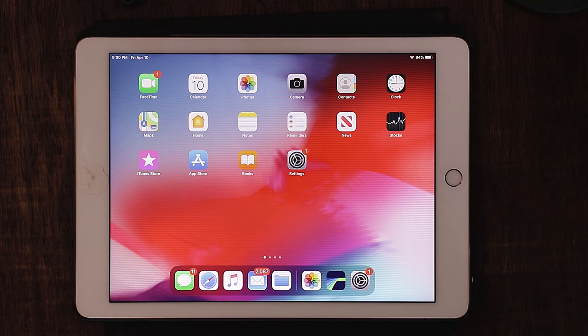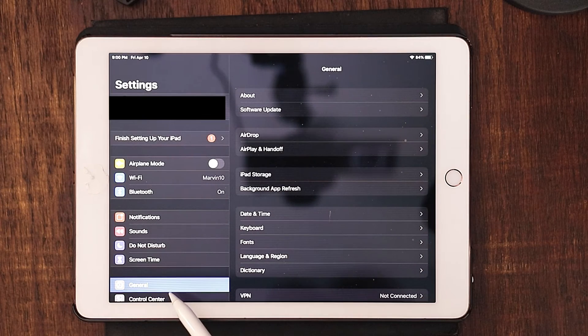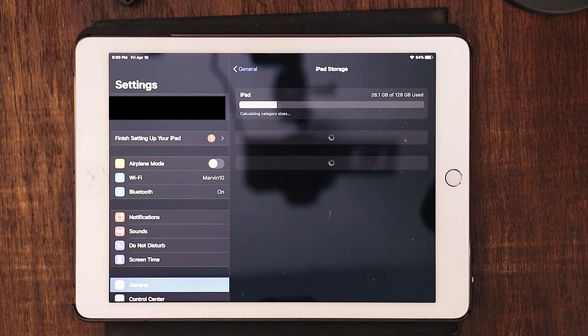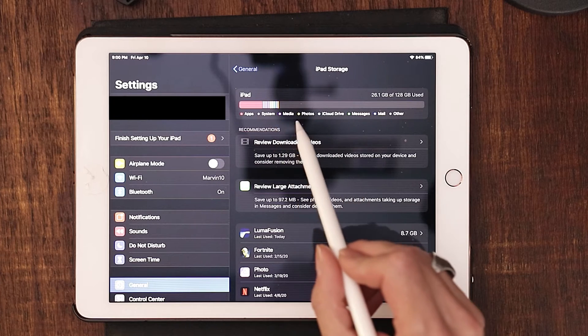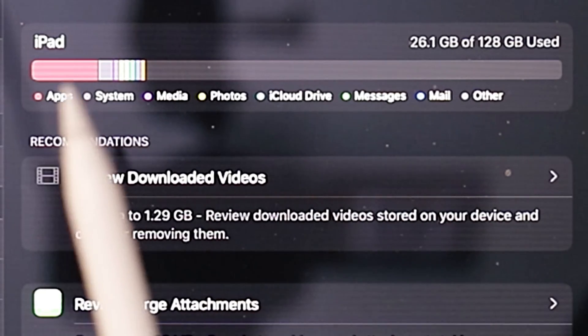Being that this video is about how to free up some gigabytes and understanding where everything is stored, let's first head over to settings. Go down to the left-hand side, go to general, then go over to the right-hand side and choose iPad storage. This is going to give you a breakdown of everything that's stored on your iPad and what's gobbling up the majority of your gigabytes. At the very top, it's going to give you a color key showing you what's gobbling up your gigabytes and where.